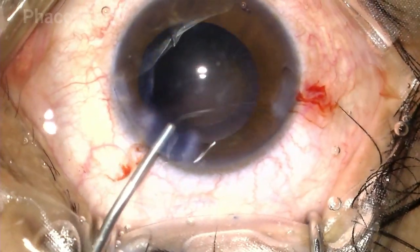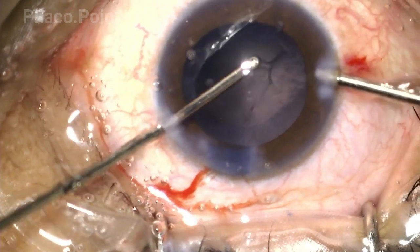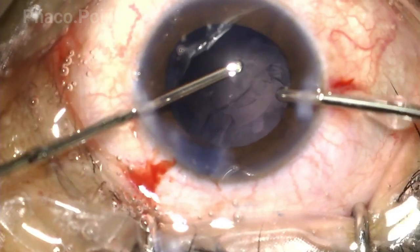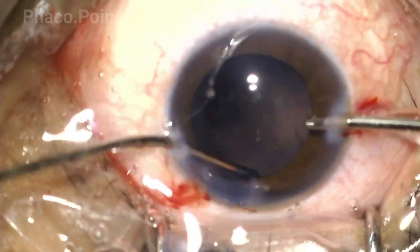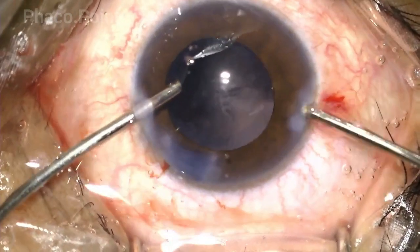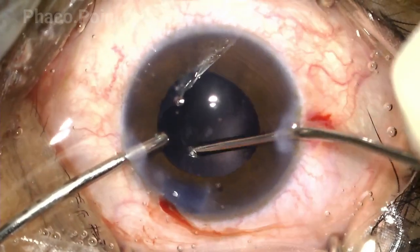This is followed by the irrigation aspiration procedure. In these kinds of intermittent cataracts, you often just don't find any significant cortex — you definitely don't find that kind of sticky cortex that needs to be peeled off the posterior capsule and the equator, which you typically get in immature cataracts. The biggest advantage of bimanual IA is that by swapping the hands around — letting the aspiration come in from either side — it's extremely easy and efficient to completely remove the entire cortex.